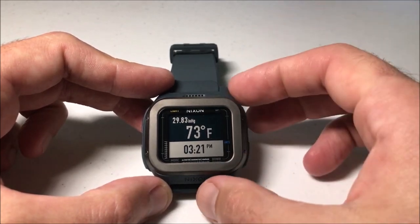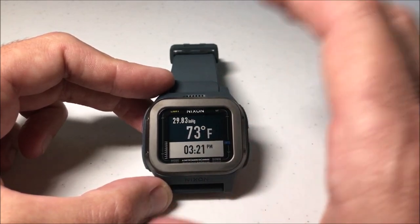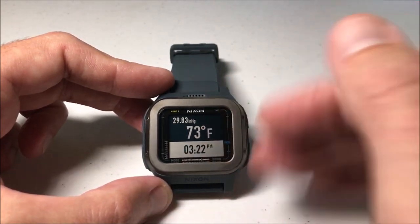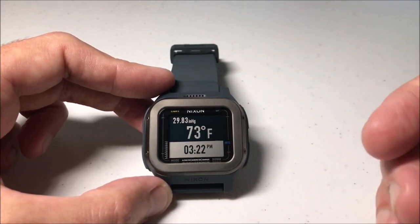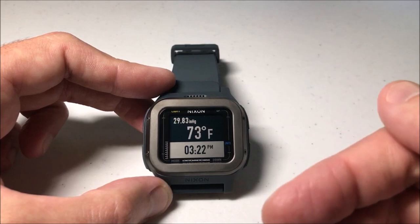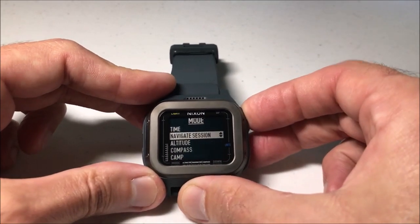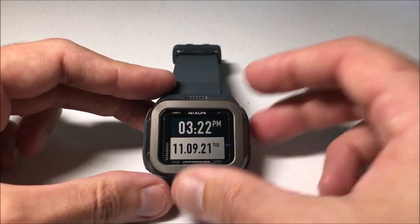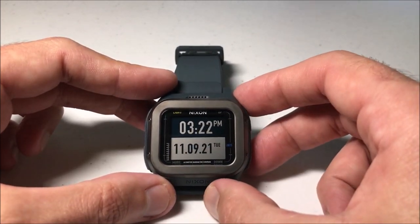If you have power saver on and it senses you haven't done anything for a while, it might turn off your screen, but unlike other watches that kick you back to time mode, this one will let you stay in the camp mode as long as you wish. Once you're done, simply press the mode button to go back to your time mode — and you've successfully exited camp mode.